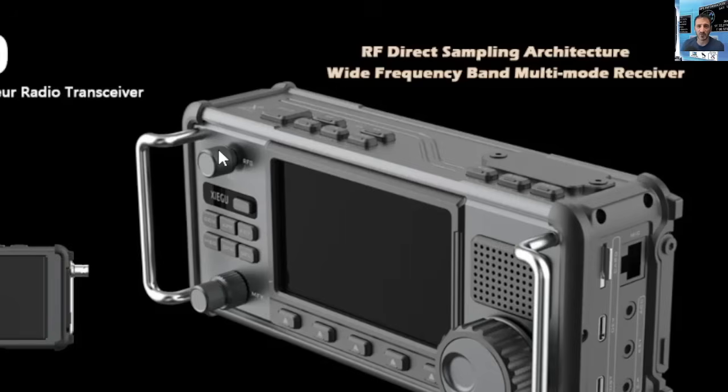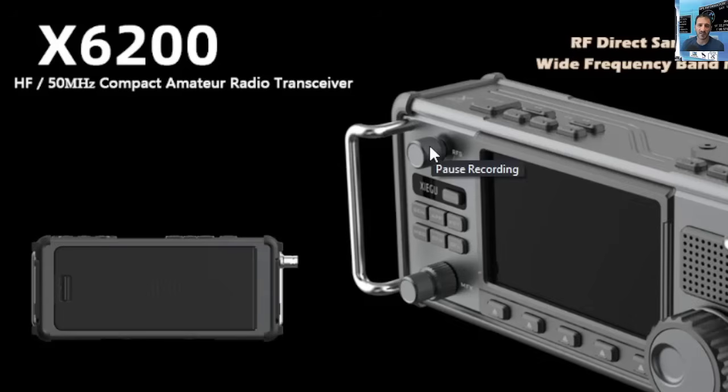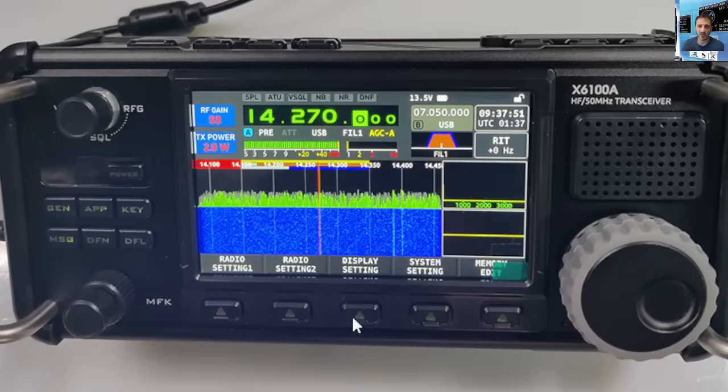RF direct sampling, wide frequency band, multi-mode transceiver. They've done a neat job of putting the battery into the back end — nice and easy to change. Thanks for watching. It's basically an X6100 with a few tweaks, but they are nice tweaks. It's all about the price. I reckon by the end of January you'll be able to purchase these. I tend to use Senatech in the UK, but if you're in the USA, Radioddity do a great job. Thanks for watching, 73.